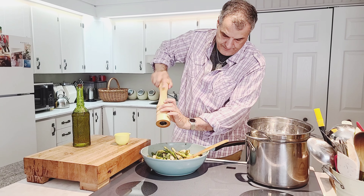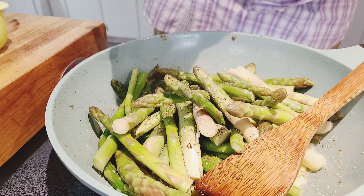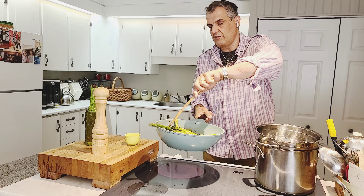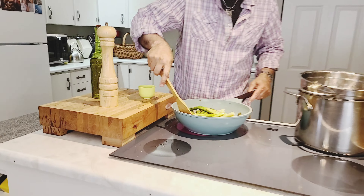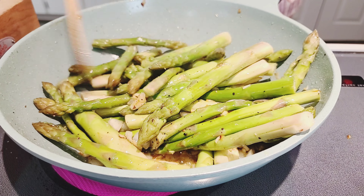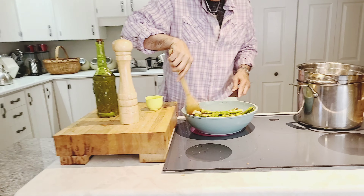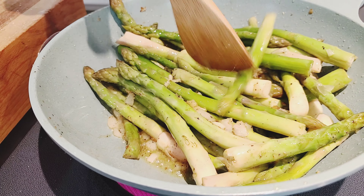And of course some black pepper — I love black pepper, especially fresh-ground black pepper, that's the best. Toss it a bit to make sure it's all covered. And don't make a mess on your clothes like I do! This is almost done and it may not look beautiful, but believe me it's going to taste fantastic. And voilà!